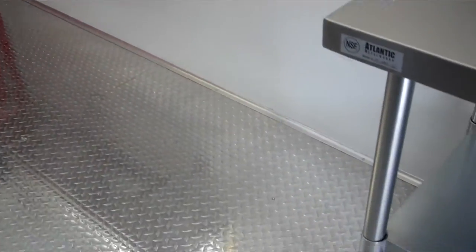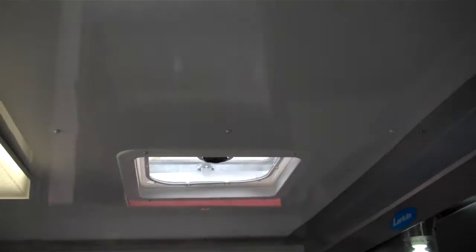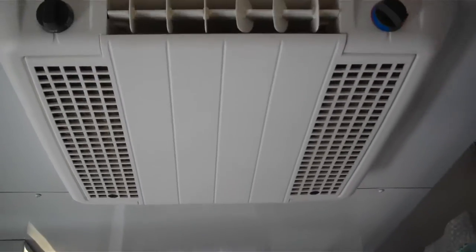The floors in here are aluminum diamond tread as well, same as the porch, which makes for ease of cleaning — you can bring a hose in here and hose it out. There are two 4 foot fluorescent lights on the ceiling, one roof vent, and a 13,500 BTU air conditioner.